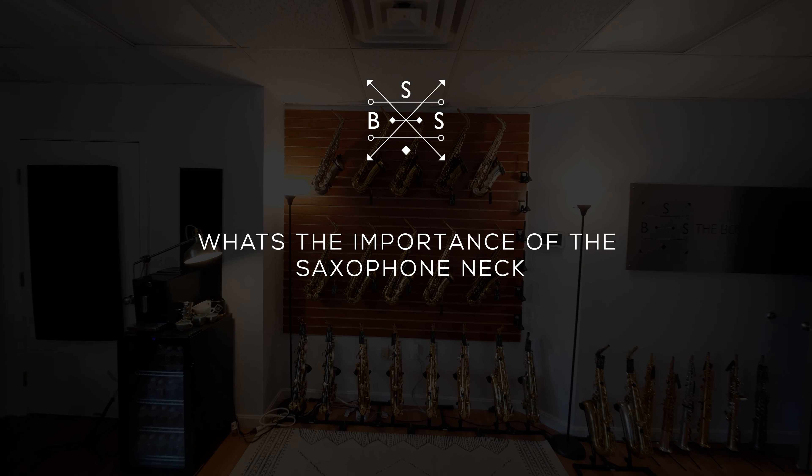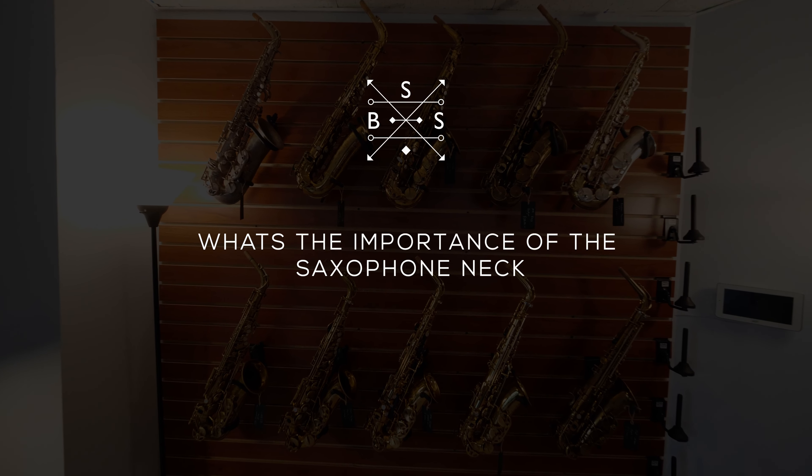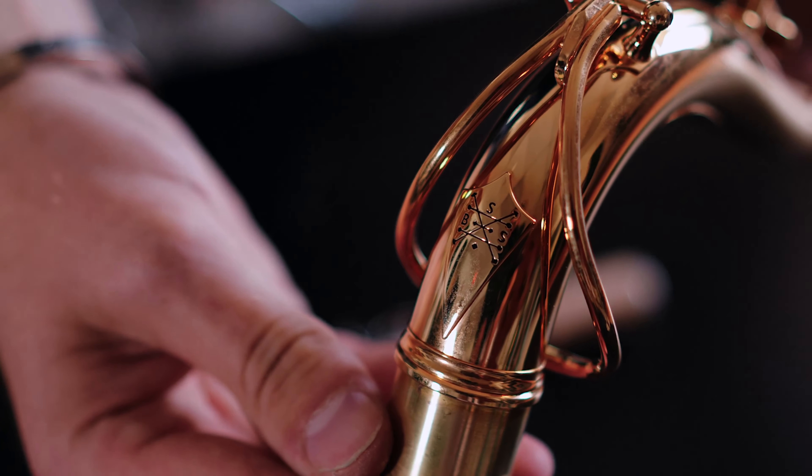Hey Jack, can you talk a little bit about the importance of the saxophone neck? How that changes the resistance and tone of a horn? I don't even need to answer this question. Just go to bostonsaxshop.com, buy a Boston Sax Shop Heritage neck, you're gonna be fine. It'll answer all the questions for you. Just stop the video right now.